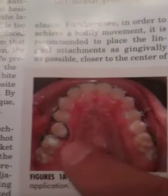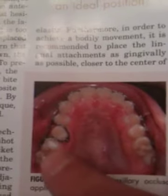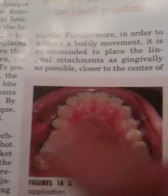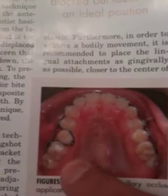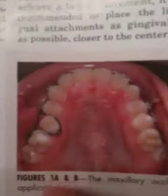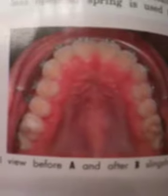One extra thing we do is put some separators in between a few teeth just to kind of loosen up the whole area. Especially with the molars, if you can give them a little kick, you'll speed the process up and get quick results.